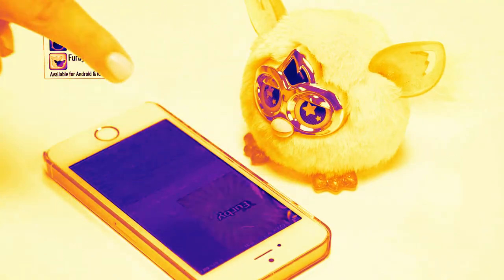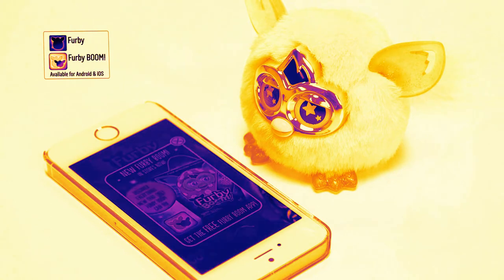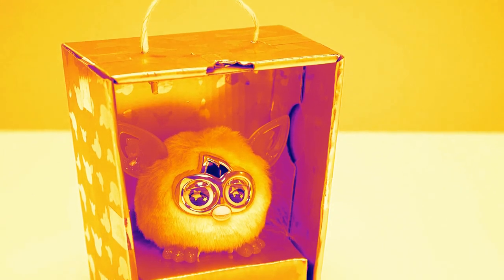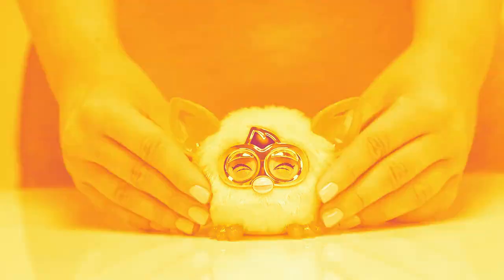You can continue the fun by downloading the free Furby app onto your smartphone or iPad, where you can enter the magical furbling city with your Golden Furby and unlock exclusive accessories and the Royal Golden Egg. We hope you've enjoyed unboxing the Golden Furbling. It's had a busy day, so we think it's time for a nap now.